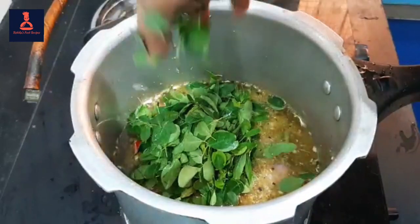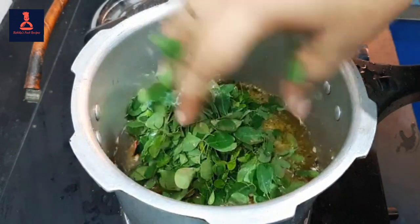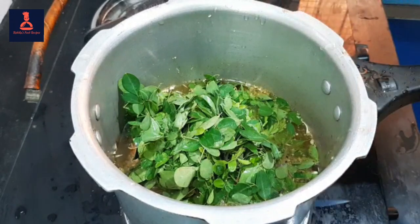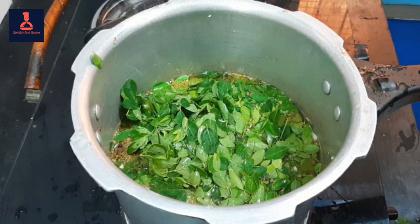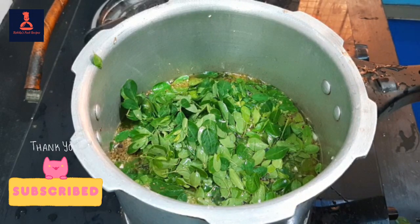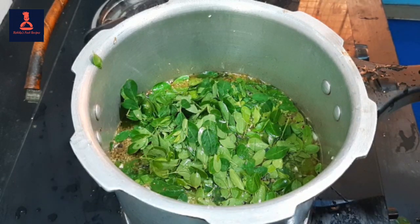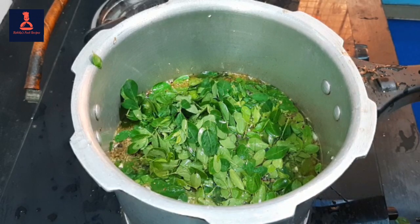Put it in the water. Put the soup in a bowl. This is 3 to 4 glasses of water.